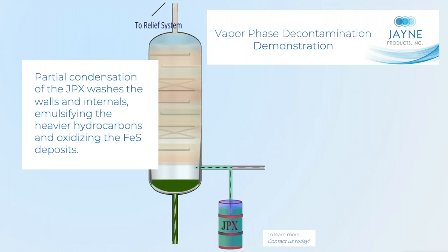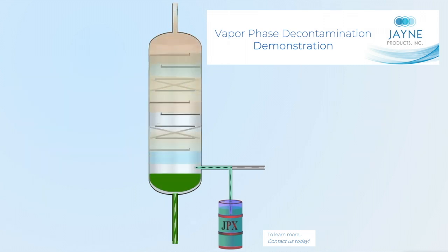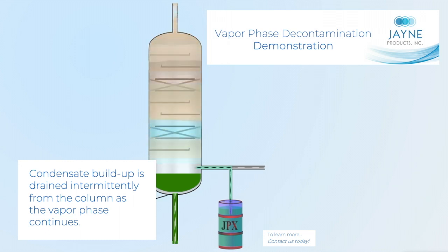Partial condensation of the JPEX washes the walls and internals, emulsifying the heavier hydrocarbons and oxidizing iron sulfide deposits. Condensate buildup is drained intermittently from the column as the vapor phase continues.